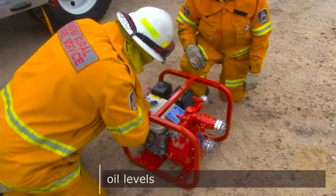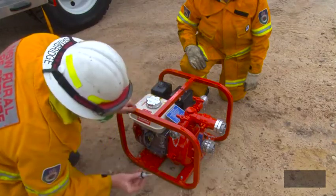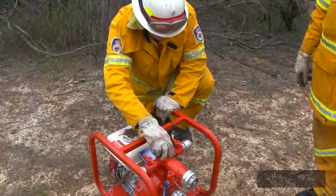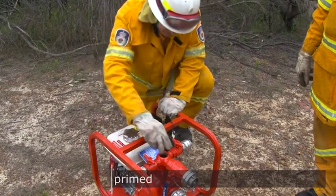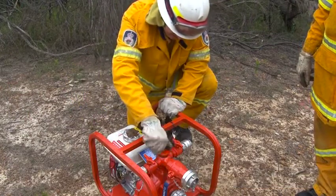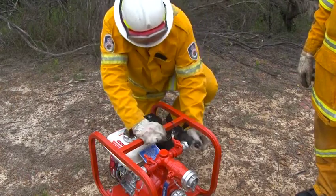You need to check fuel levels and oil levels. And make sure the pump casing is primed — that is, it is at least half full of water. Priming ensures the pump is airtight enough to evacuate the air from the suction hose.